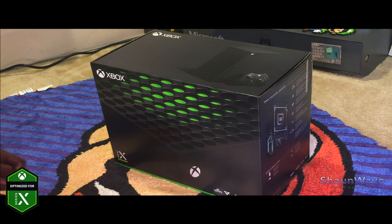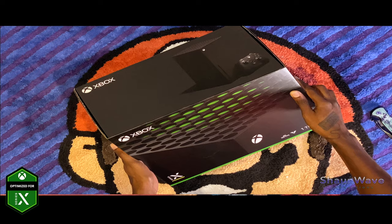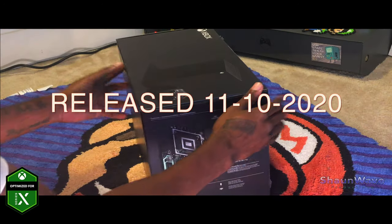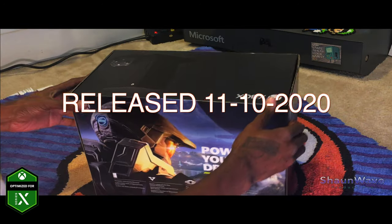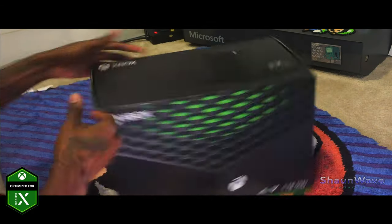What's up, everybody? Just got the Xbox Series X today. Today is the release date and we're going to do an unboxing and then go from there.